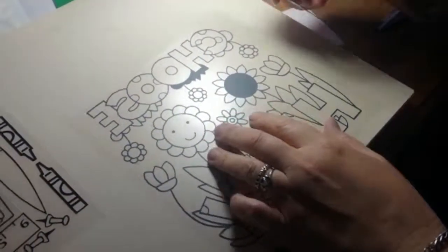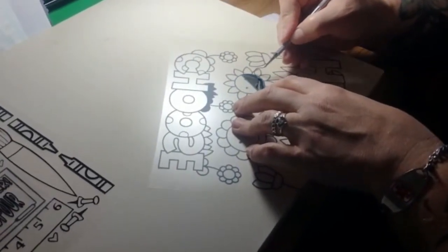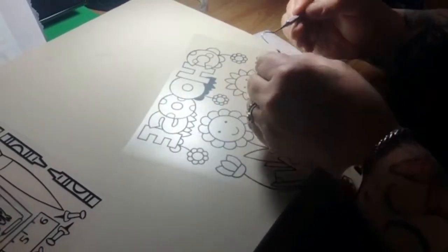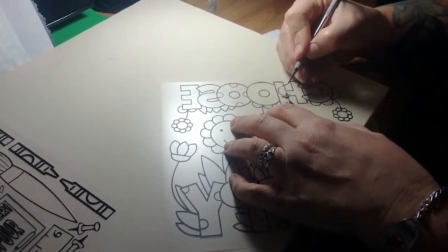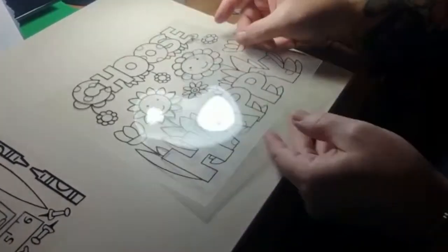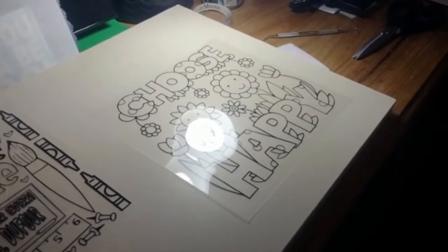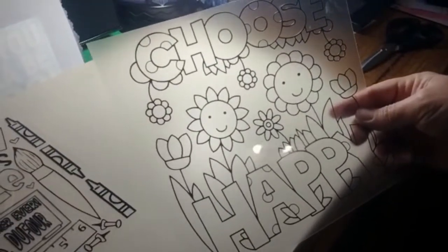I sped up the process for you a little bit since there's a lot to weed. Let me show you the last few pieces, because I absolutely love how easy heat transfer vinyl is to weed — it's just awesome. There we go, that one is all weeded. That's about what it looks like, so hang tight and we're going to show you how to put it on the heat press.